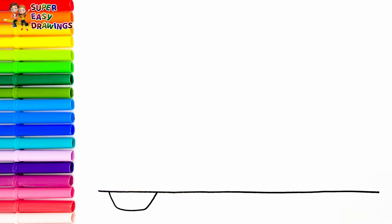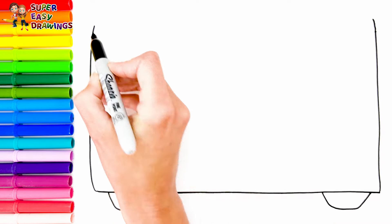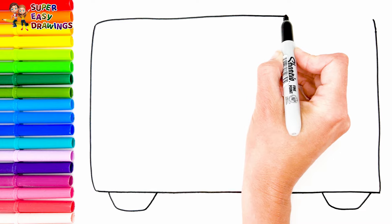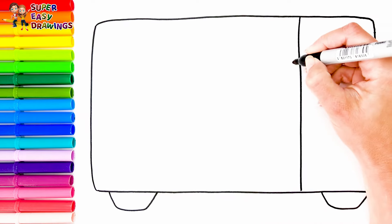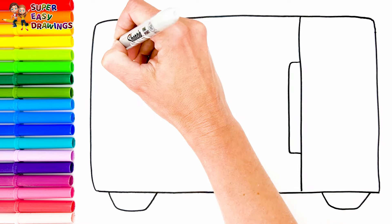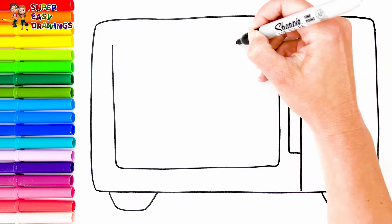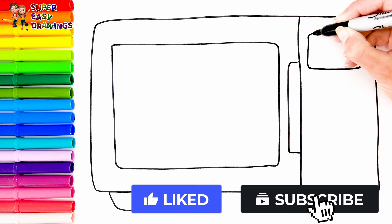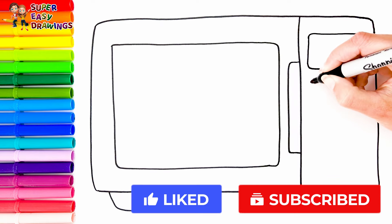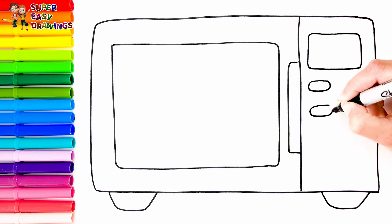Let's start the drawing with a simple microwave — its door, and buttons here. How cute!